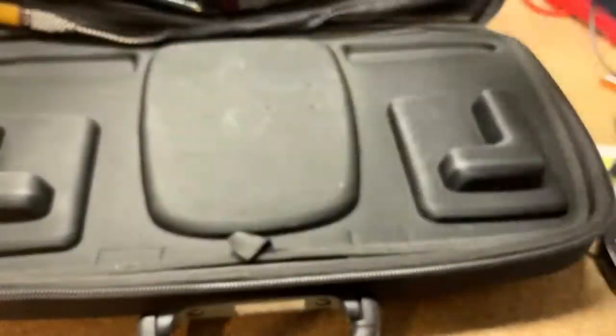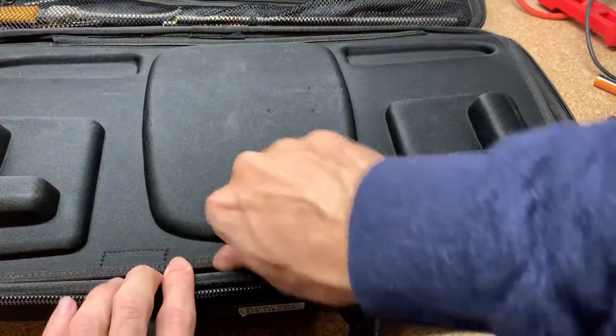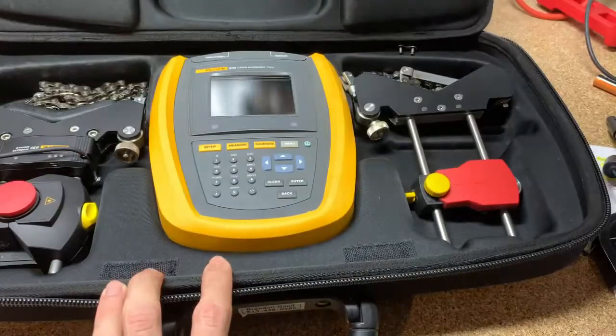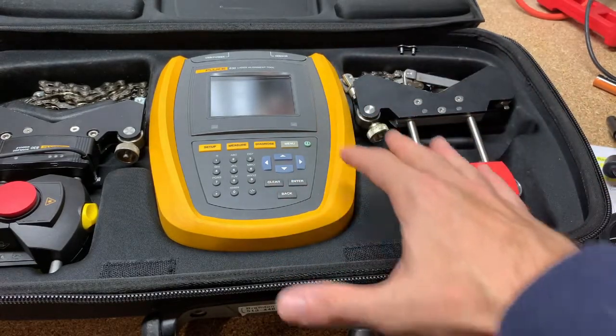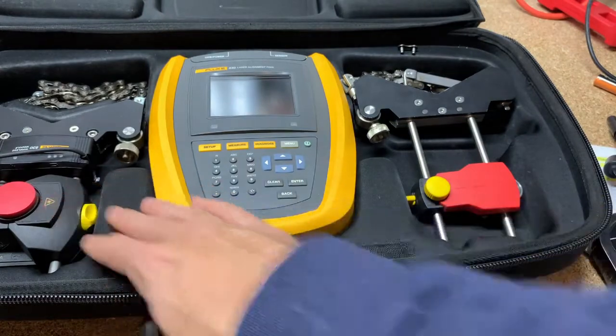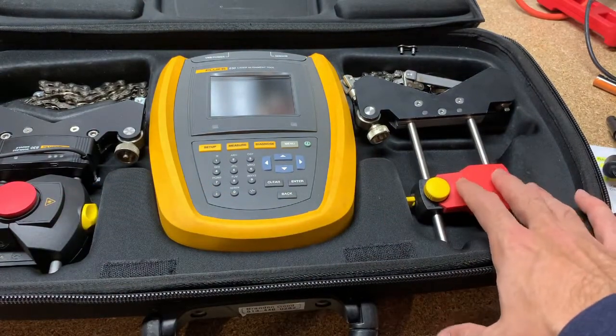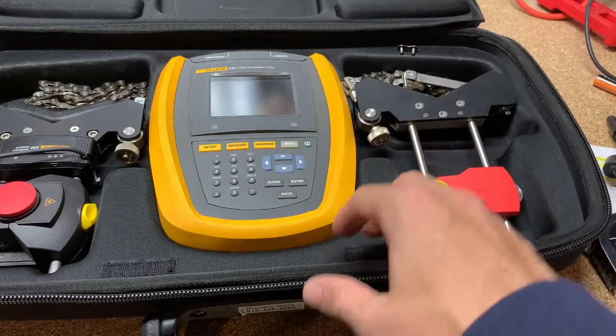You're going to get USB stick cables and some other things. Now let's open this up and see what the tool actually looks like. You've got your main base, your sensor head, and then you've got the prism — the refractive prism on the other side. I'm going to get a test rig out now and set it up, and we can go through how you would do your setup and alignment with the 830.